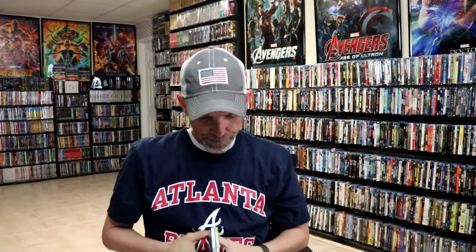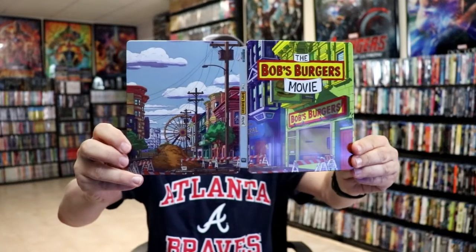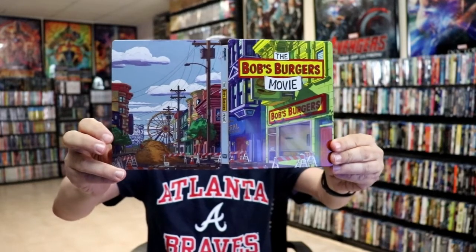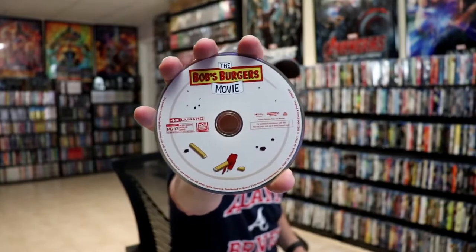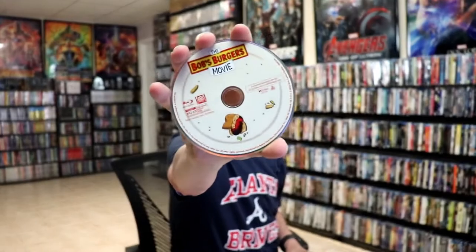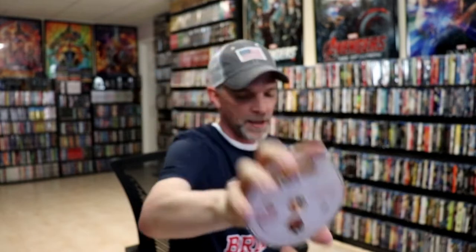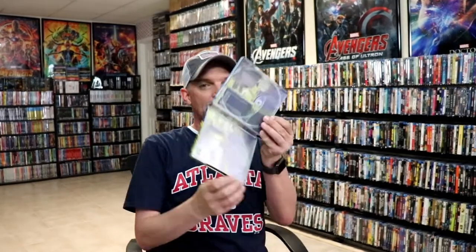We open it up, and we've got our front and back together — really nice continuation. I do like the artwork on this, just because it's so busy. On the inside of the case comes the digital code. We have our 4K disc here with the movie, some disc art, and we have our Blu-ray disc with some different disc art. And we do have some inside artwork.